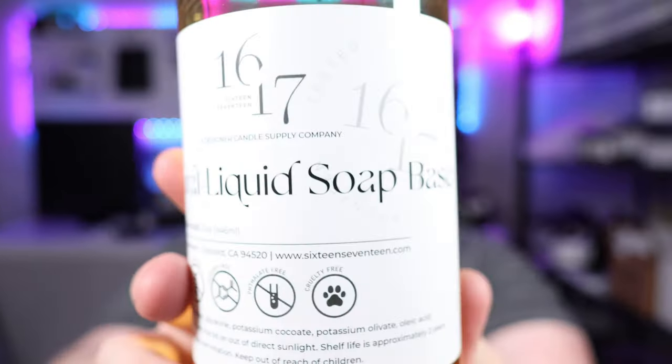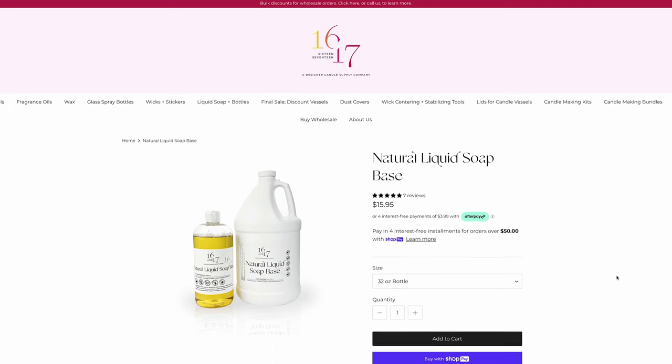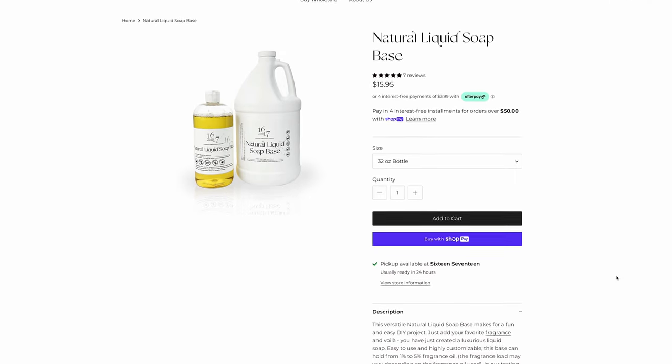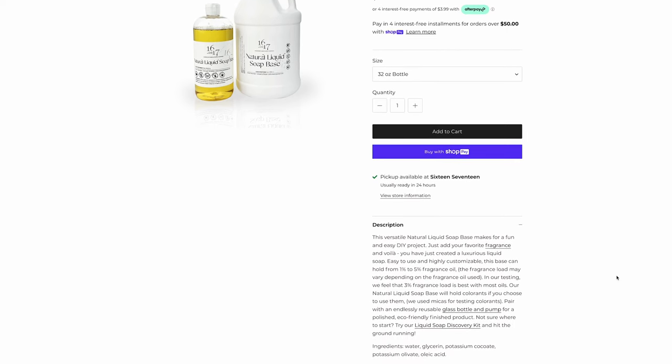First up, one of the things I'm really excited for — I got some of their natural liquid soap base. Hopefully it will focus there for you. It comes in a plastic bottle. I wasn't really sure; they use a lot of glass stuff, so I wasn't sure if this was glass or plastic. It might've said in the product description — I didn't really look though. I saw they put a recipe on their website for foaming hand soap, so I was like, okay, I have to buy it now.